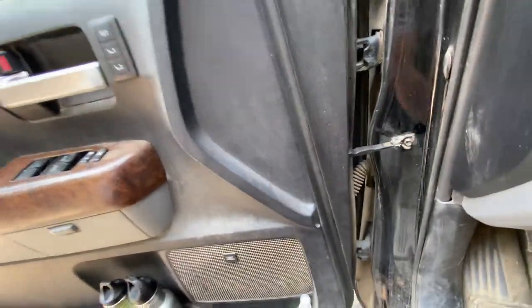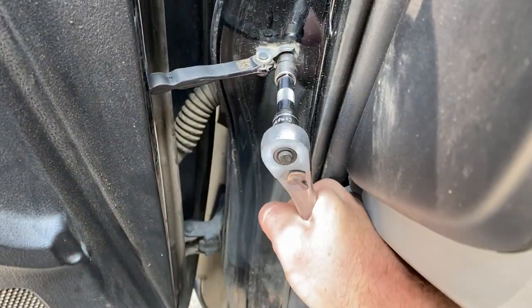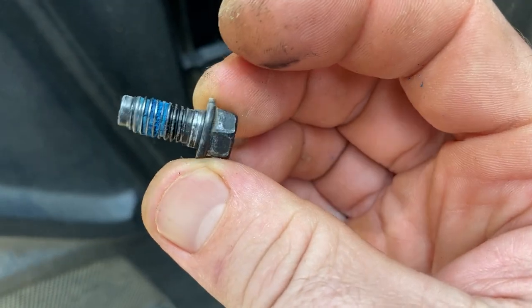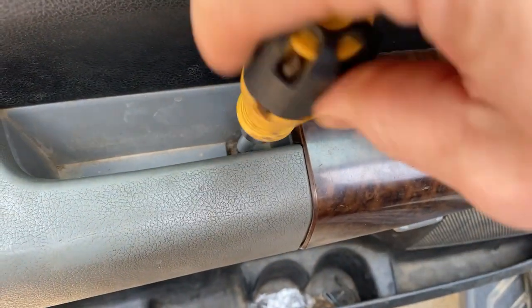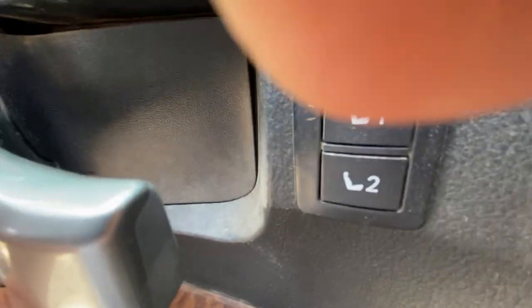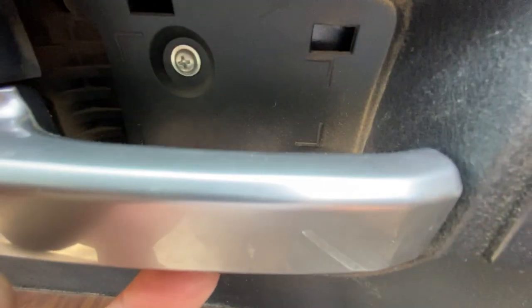Enough talking, I'm just going to get right to it. It looks like there's a little Loctite on there. So we're just going to do a Phillips head screw here. Looks like another Phillips head.